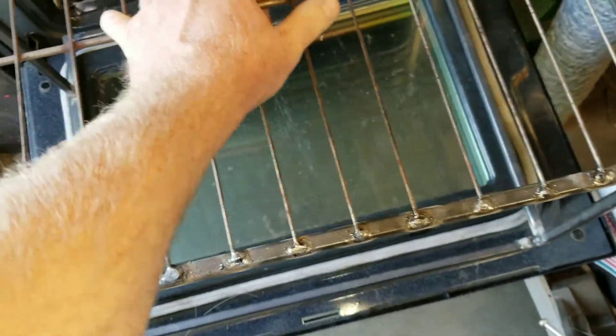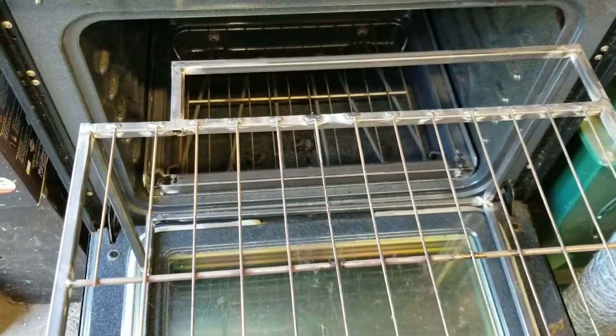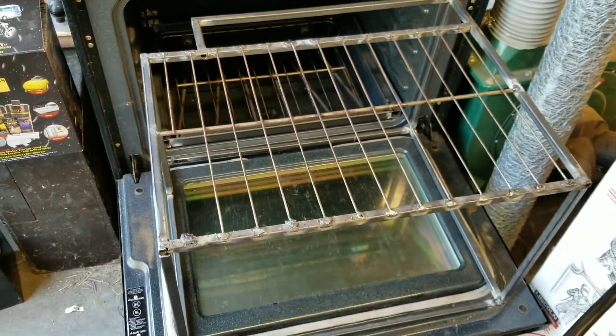So next is to clean it all up and try it out and see how it actually works. The little cut up here in the corner, that's for the oven light — I wanted to leave that in there. So there it is, all set up and ready to clean up.